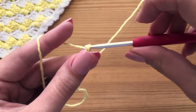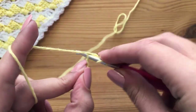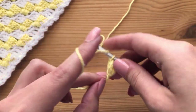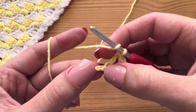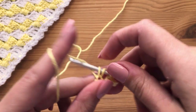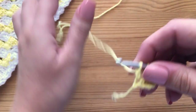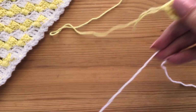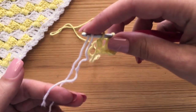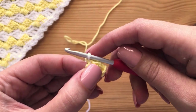Yarn over and pull through the second two. Now we're going to make another double crochet in the very next chain, and then one last double crochet in the very last chain. But this is where we are going to change color, so we are not going to finish our stitch. Pull through those first two, and when you have two loops left on your hook, drop your working yarn and pick up your opposite color. Pull through those last two loops to finish up the stitch.